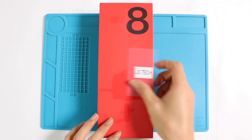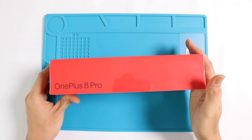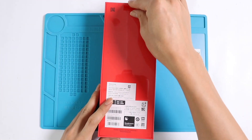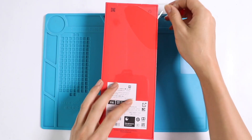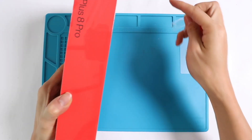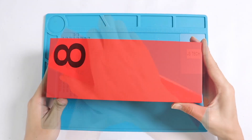Hello everyone and welcome back to GEDU. The OnePlus 8 Pro is probably one of the highlighted phones of 2020. It is said that the OnePlus 8 Pro comes with IP68 standard certification, and today we are going to eyewitness the waterproofing level on the OnePlus 8 Pro.